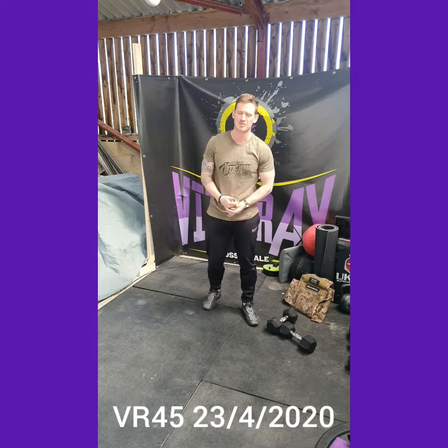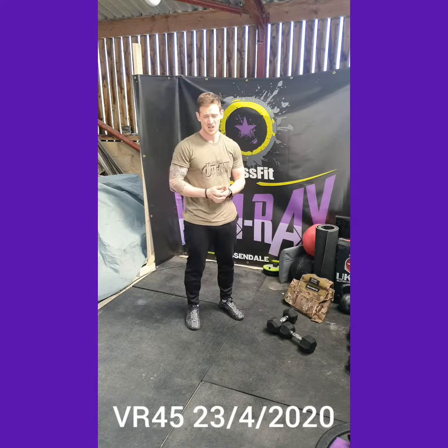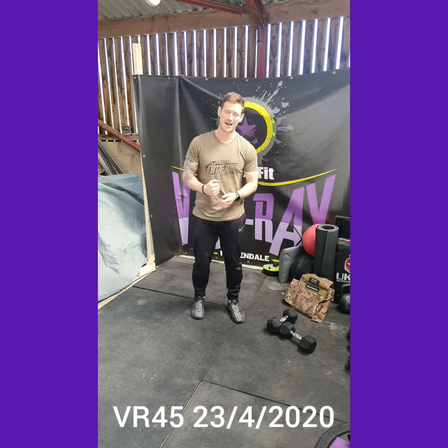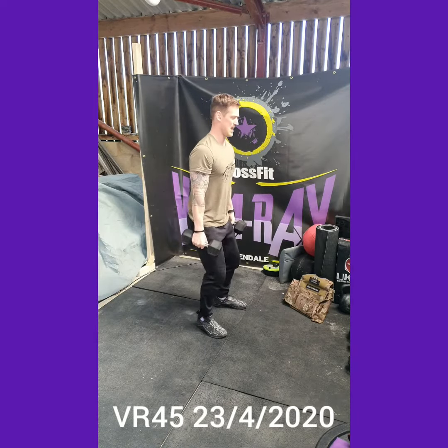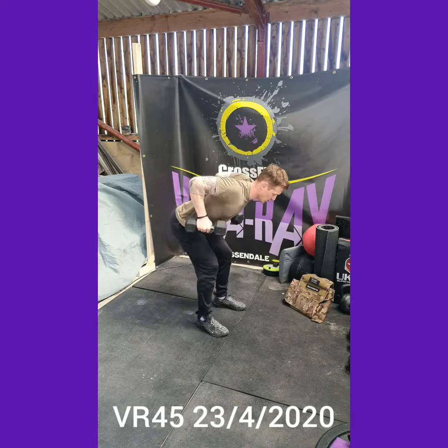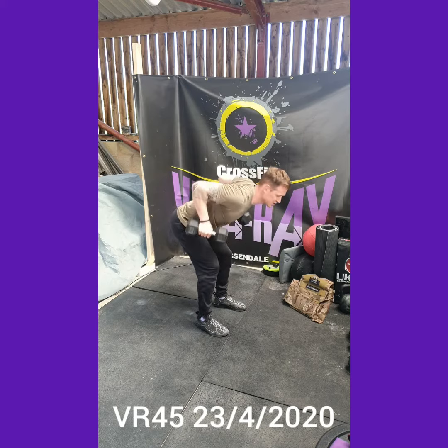Then the workout — five sets. We've got ten dumbbell front squats, so I've just demoed those. We've then got ten dumbbell bent over row. We're going to bend the knees, send the hips back, drive those elbows back, keep that back nice and tight, keep that core switched on.